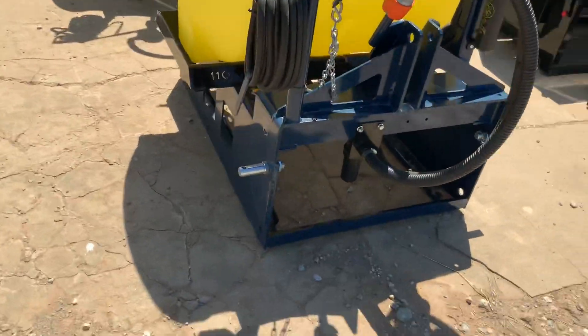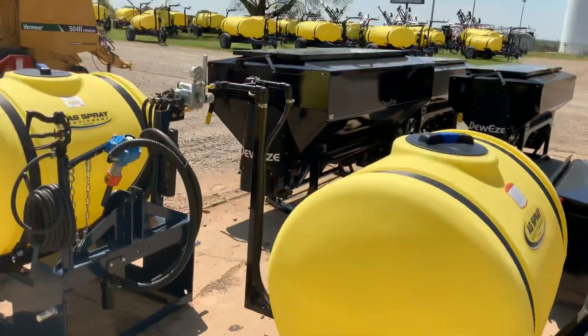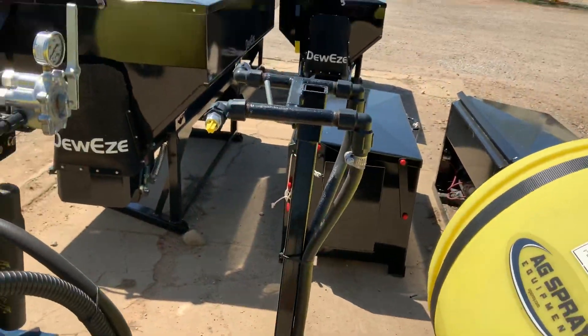Very easy to hook them up. You just got your regular pins here for your Three Point. The Boomless option has the XTO 24 tips — these are pretty high dollar. It's about 30 foot of broadcast on these.